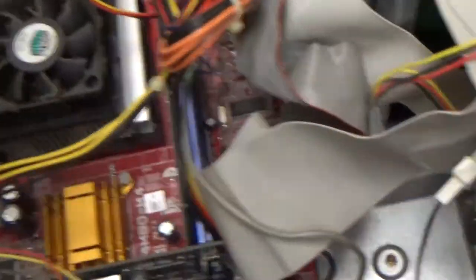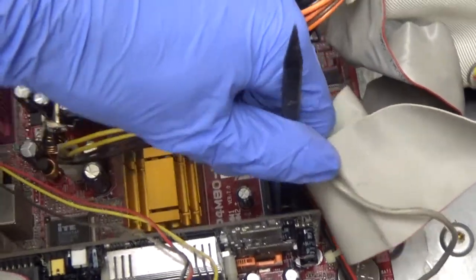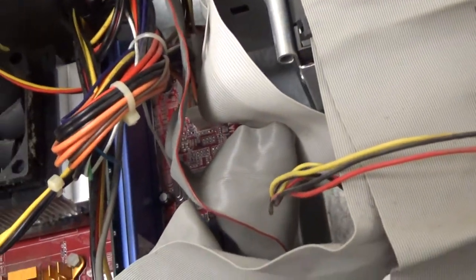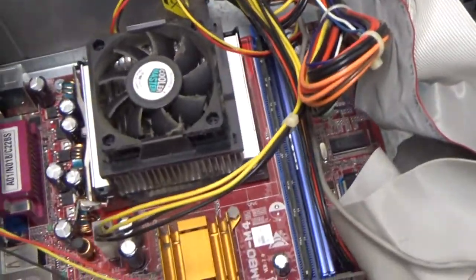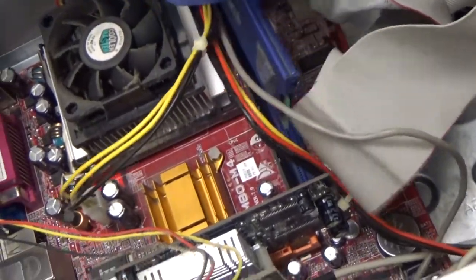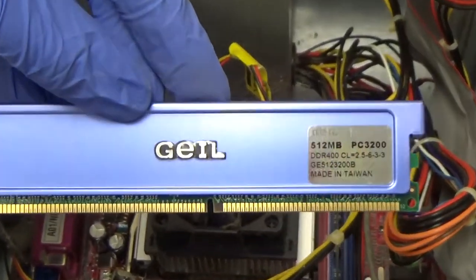I might be able to get the RAM stick out with one of these. Yeah, I got it. I don't think I'll be able to put it back in unless I can just push the stick of RAM back in and have it close the socket on its own — sometimes it'll do that. Geel? I have no clue — I've never heard of that brand before.